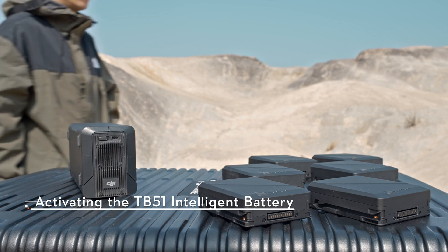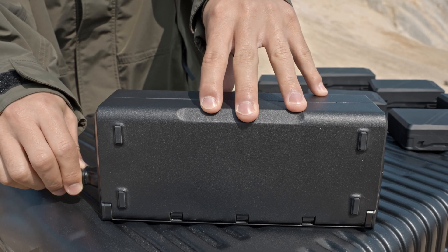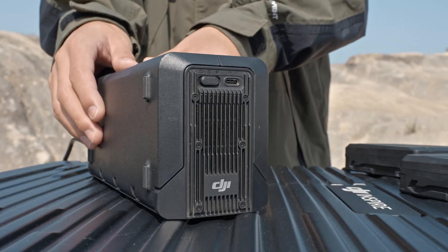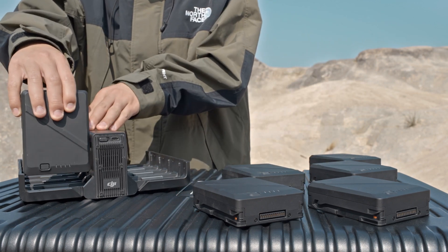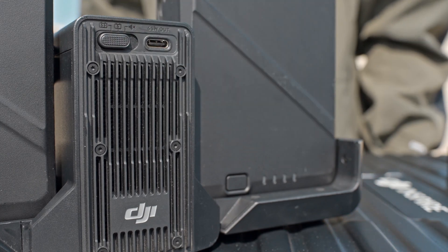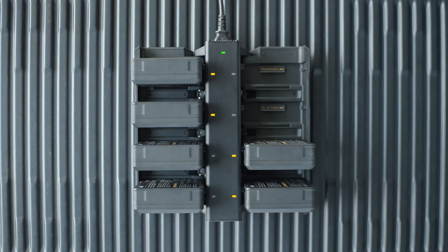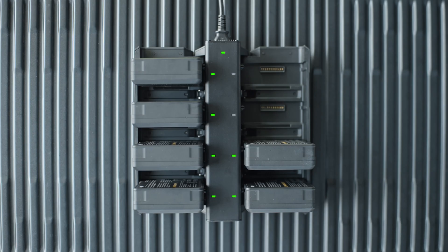Activating the TB51 Intelligent Battery. Insert the AC power cable to the power port on the charging hub. Open the covers on both sides of the charging hub and insert the TB51 Intelligent Battery into the battery slot. Toggle the charging mode switch to select a charging mode. In fast mode, it can charge two batteries to 90% in just 35 minutes — each battery pair is charged to 90% in sequence, then to 100% together. In standard mode, it takes approximately 55 minutes to charge one battery pair to 100%.